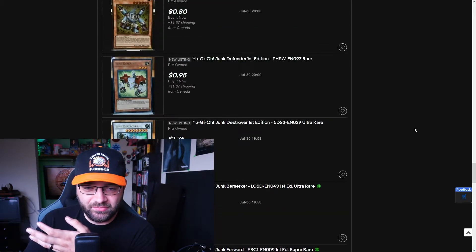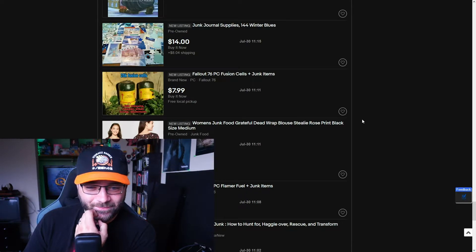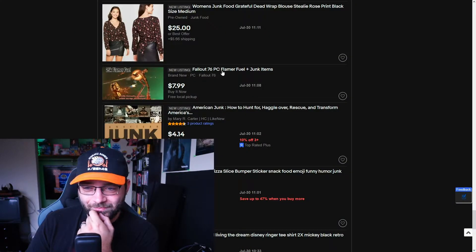More Fallout 76 — fission cells plus junk items plus 15K circuits, copper, steel scrap, and aluminum. And another listing — PC flamer fuel and junk items, 25K flamer fuel. I don't get why people feel the urge to do this. I kind of get it because they can make money off a game they play, but a lot of people aren't going to buy these because it's super shady and Bethesda likes to throw down the ban hammer. There's already an in-game economy — you can set up your own shop, set your own prices. Why eBay? The eight dollars isn't worth it.